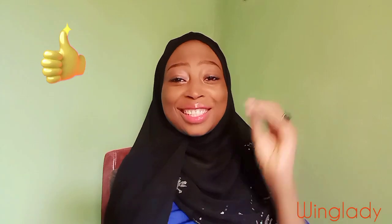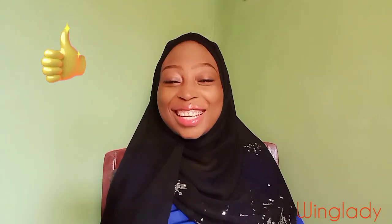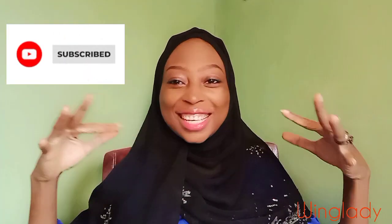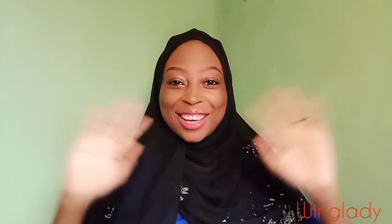Please like this video if you have not liked it already. If you enjoyed it, please like it, of course. And please subscribe to my channel for more wing lady. Thank you so much, you guys — I really appreciate you being here. Until next time. Ciao.